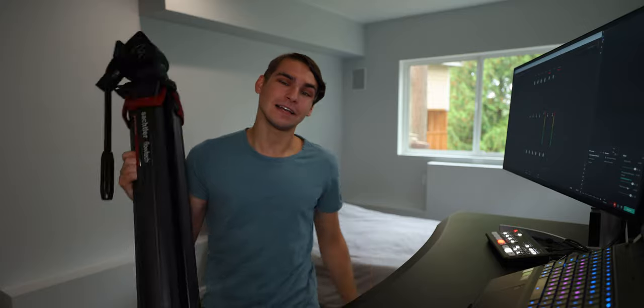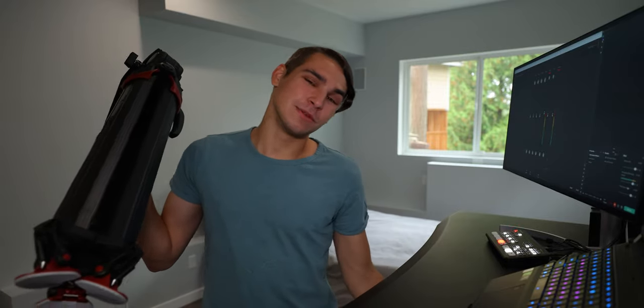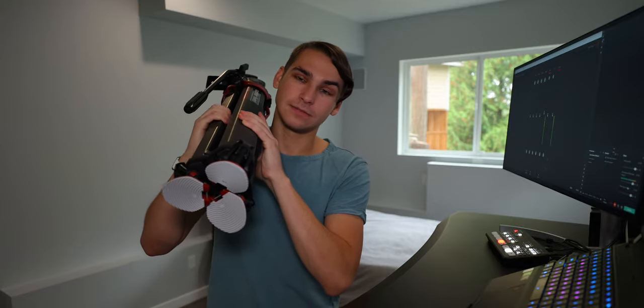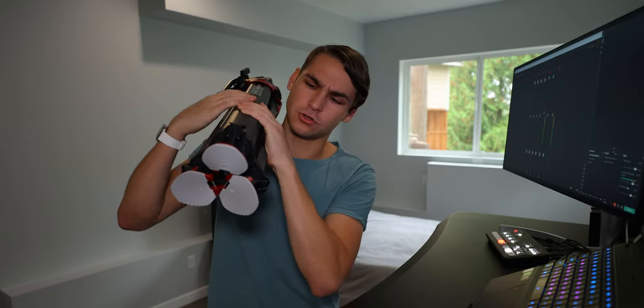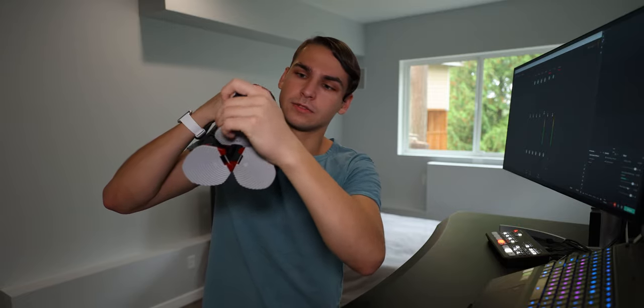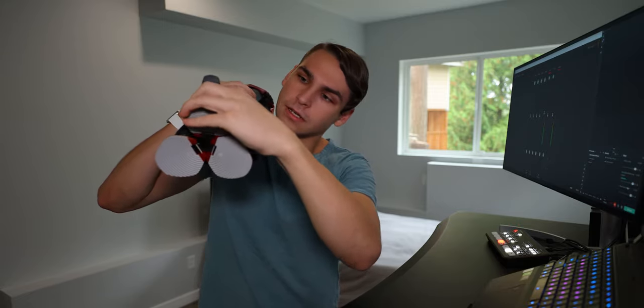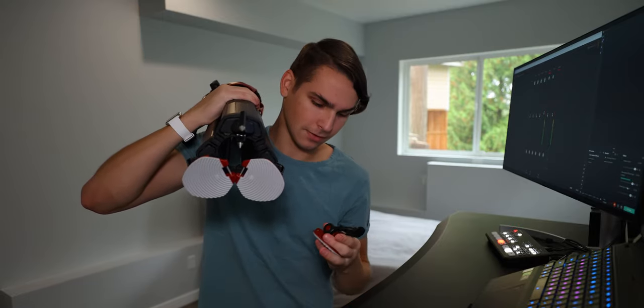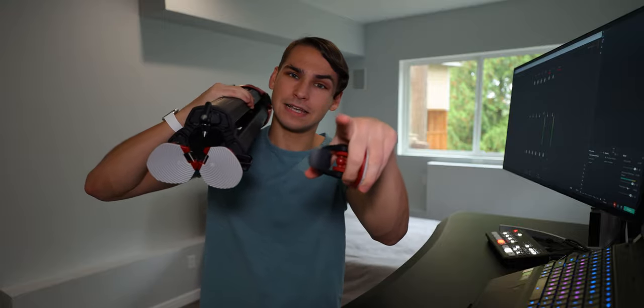Thank you guys for watching — like, comment, subscribe, and see you guys next video. There will be more quality content, more camera gear and stuff. One last thing I forgot to show you — at the bottom here are rubber feet, and they come out to reveal spiked feet for placing the tripod on ice and stuff. Very nice. See you guys later.